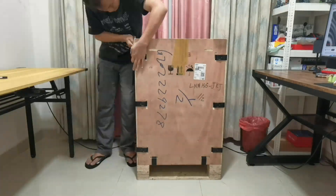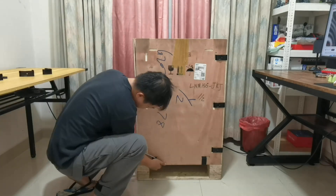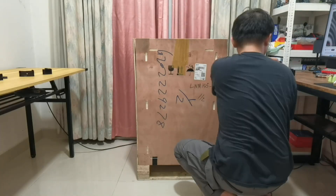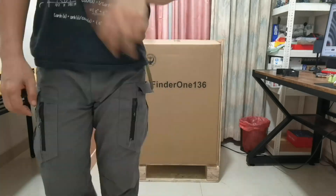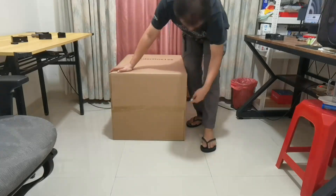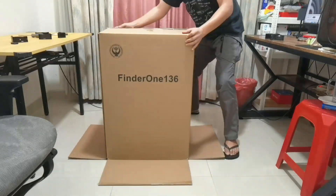Thank you CoolSiga for sending this printer for me to torture test. CoolSiga will launch the printer on Kickstarter, so you can check the website link in the video description. Keep in mind that this unit is a prototype, so there might be slight changes to the final product. I'm Dennis Wang, and this part one video is about the printer itself — print results and other stuff will be on part two. By the way, this is how to unbox a big printer alone without breaking your back.